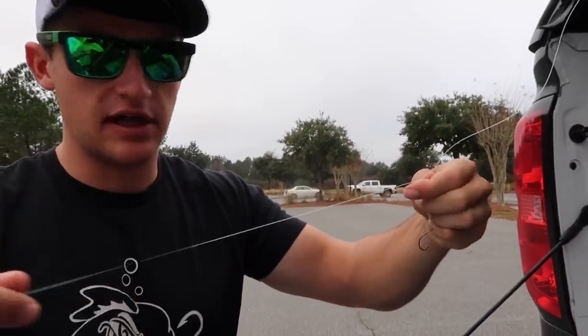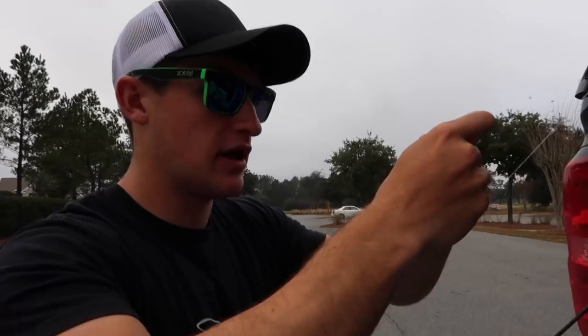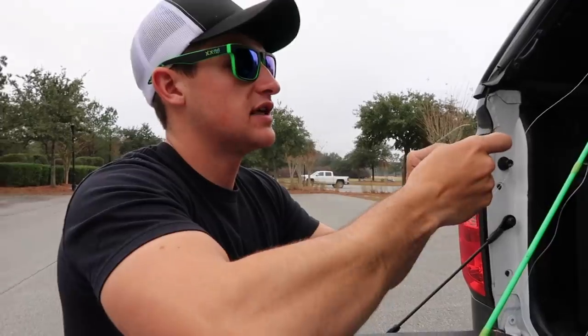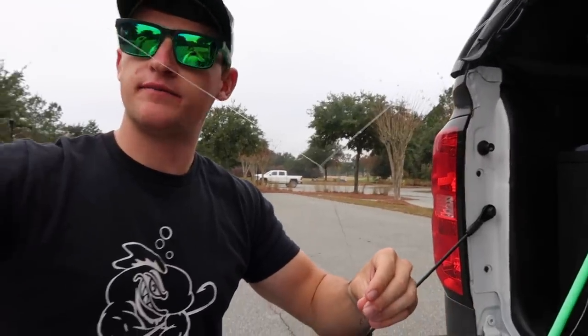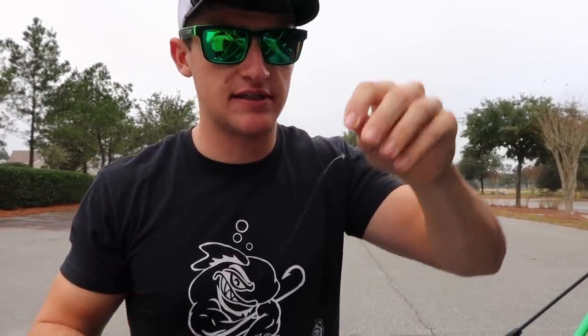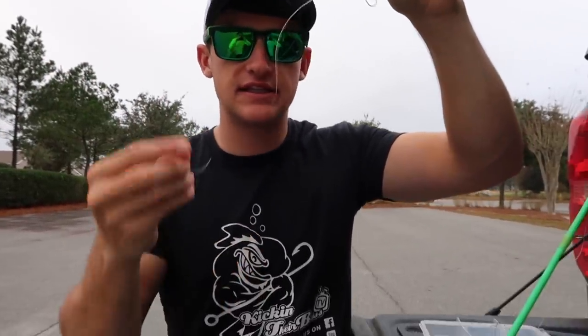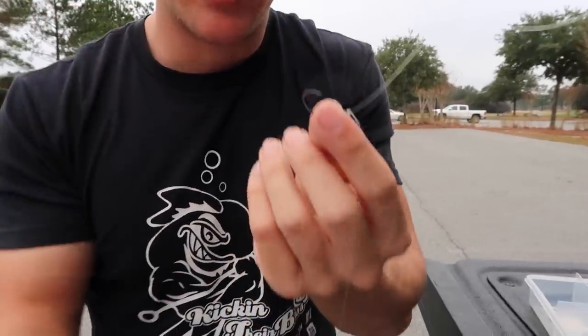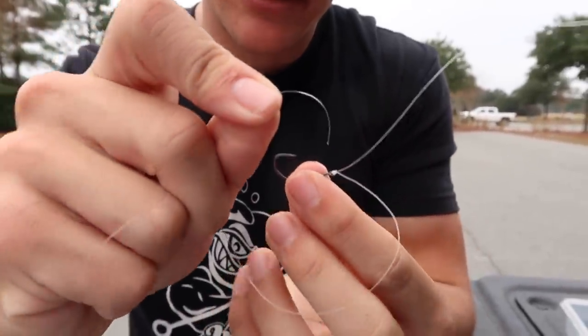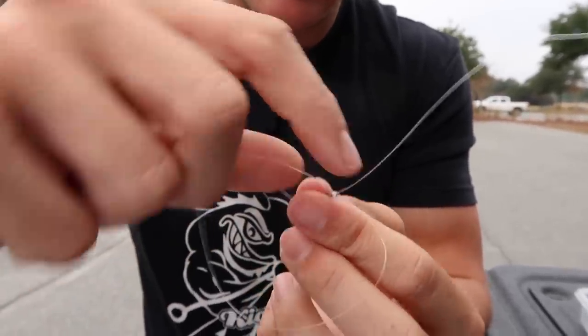The trick to tying a drop shot is to leave a lot of tag end line. I'm tying a standard uni knot, and you're going to want a bunch of tag end because that's where the weight goes on the bottom — it keeps the hook off the bottom. I wet my line and cinch down. Now here's the most important part: once you tie your hook and have your tag end, you're going to take that tag end and go back up through the eyelet on top of the hook.